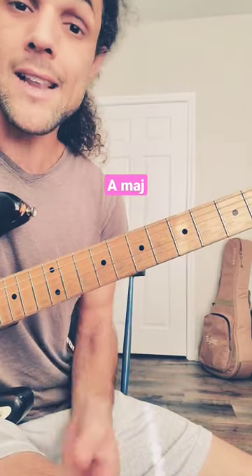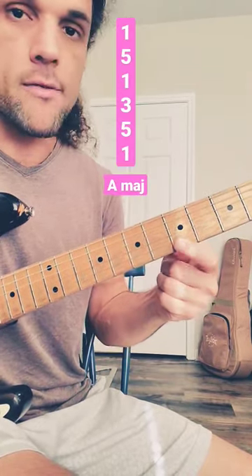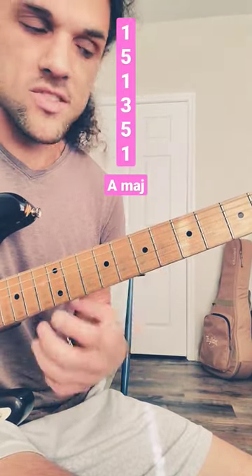Earlier on, we took our bar chord and highlighted all of the chord tones with one finger: one, five, one, three, five, one. And then we added all of the notes to the right, giving us this little two-note custom scale.